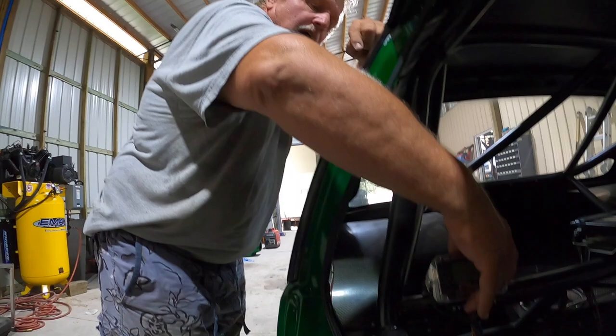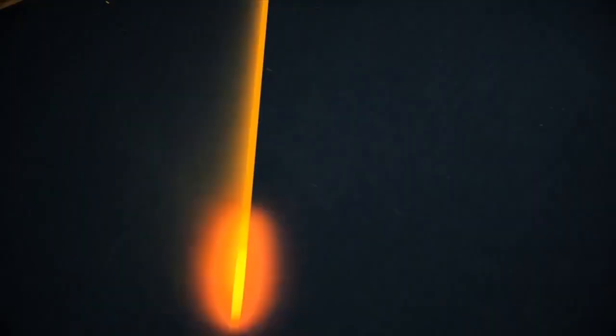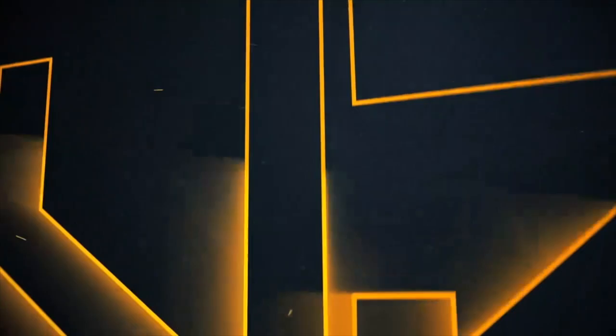You stepped on the pedal - don't put your knee on that thing until you're ready to strike an arc. You're gonna burn this. I hope this smokes.